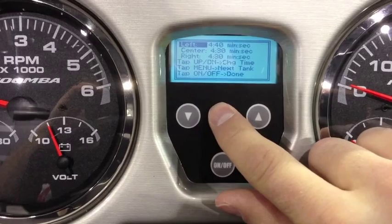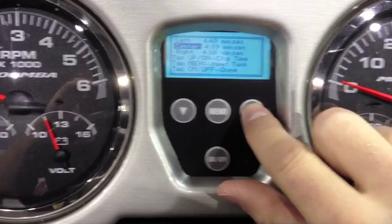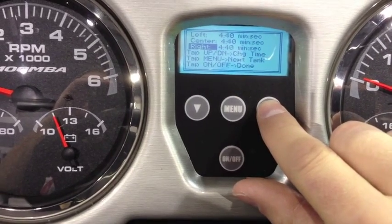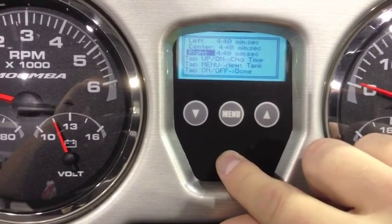Remember that the left is the port side tank and the right is the starboard tank. Use the up and down arrows to toggle how much time you want the pumps to run for. Once you have added time to the system, press the on/off button to save it.